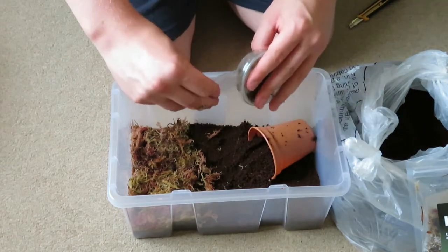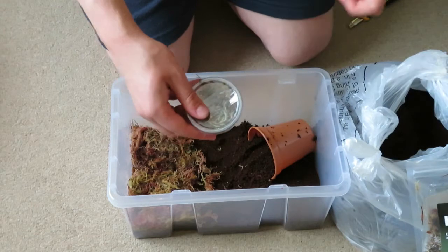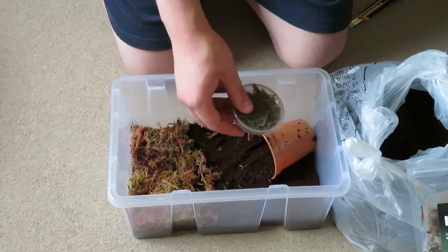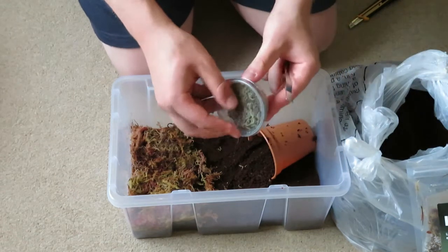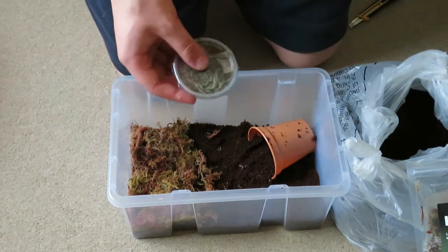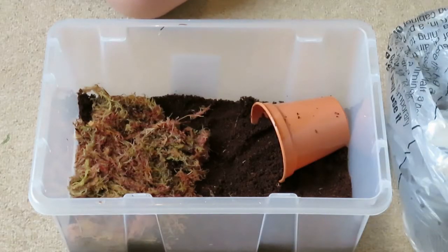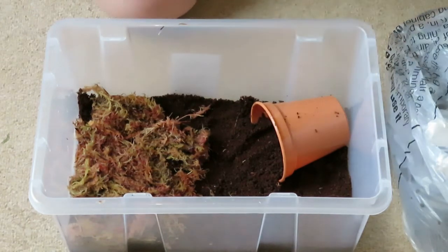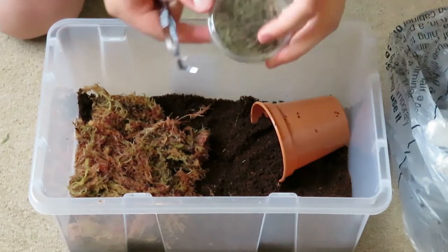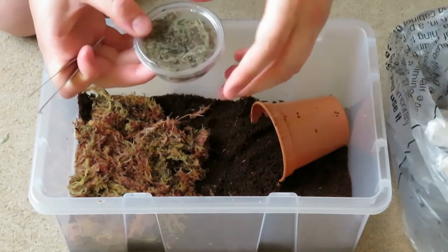I'll grab this little guy. I'm going to wash this moss off quickly because it does not smell right — wash the moss off. It won't wipe the smell, but yeah. Time to add this thing. I've got the tweezers up and ready in case he — I'm just trying to work out how to do this. I'm not just chucking it in his face.